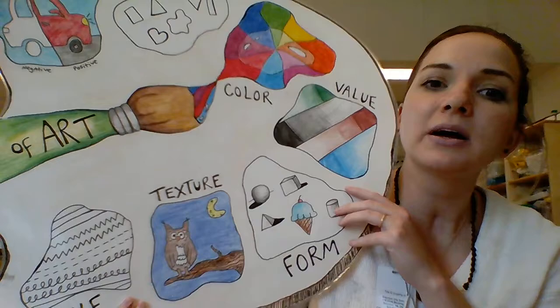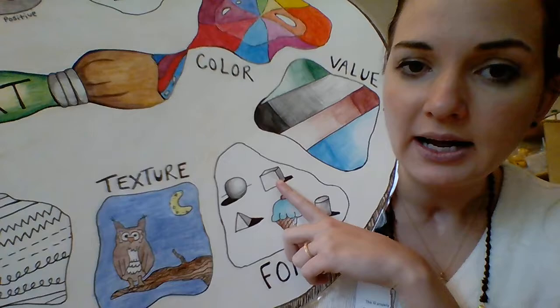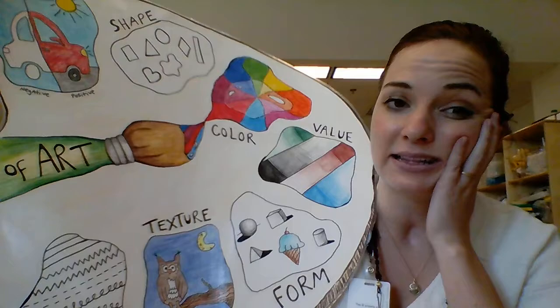So today, moving along our palette, we're going to be working on form and value. The first thing we're going to do is I'm going to show you how to draw this box to make that form.